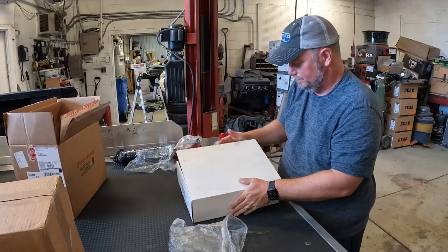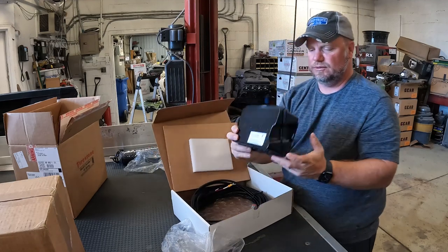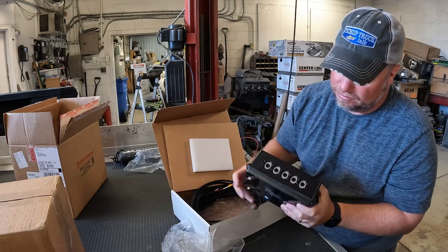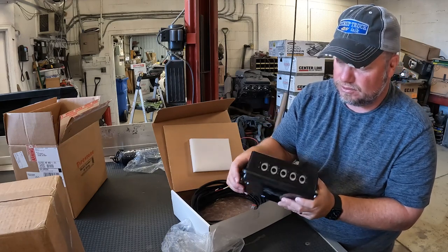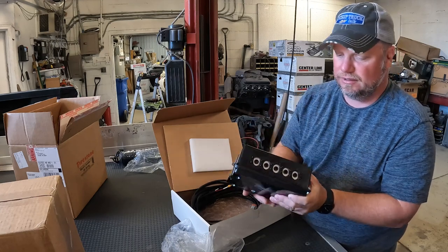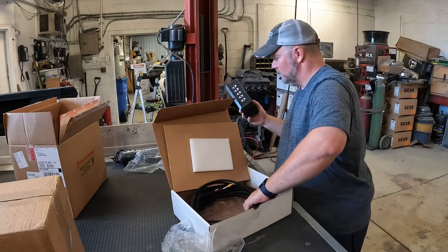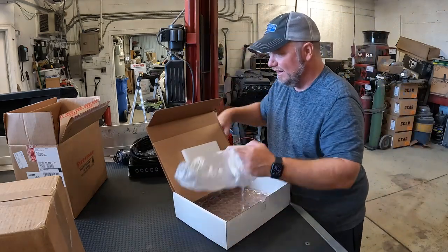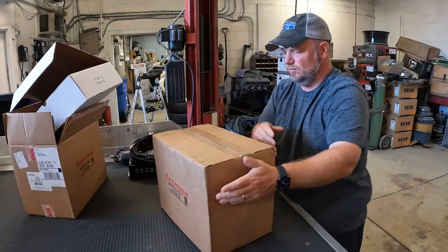This is your control module — the Firestone control module. This plugs into the compressor. Then you have left, right, auxiliary, and external supply. So supply, left, right, and auxiliary are basically your main connections here. And then a whole bunch of wire that goes with that. That is the compressor kit.